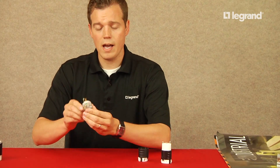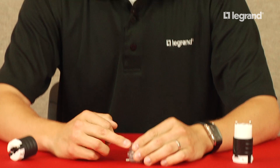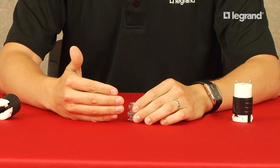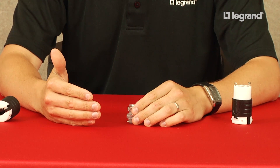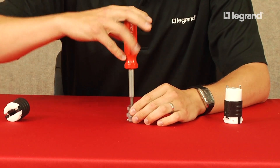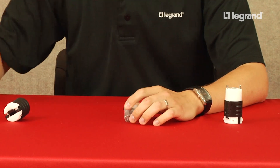Some of the key features and benefits of our straight blade plug and connector: if you look at how our product is aligned, the terminal screws on the back when you're bringing in your terminals are all aligned on the same plane. This ease of installation — whether it's saving labor or limiting downtime in a plant — allows your conductors to all be visible so you can easily screw in each conductor without rotating the device.